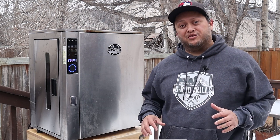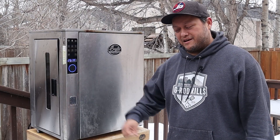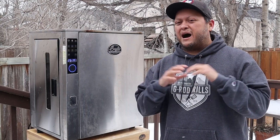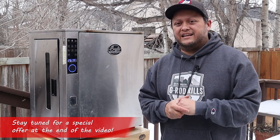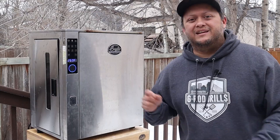Today I'm gonna be doing this awesome buffalo chicken cheese dip smoked in the Bradley P-10 smoker right here. This dip is gonna have a pile of chicken, some awesome kick from the buffalo sauce, and it's super cheesy, ooey gooey delicious. Are you ready to get going? Let's go!